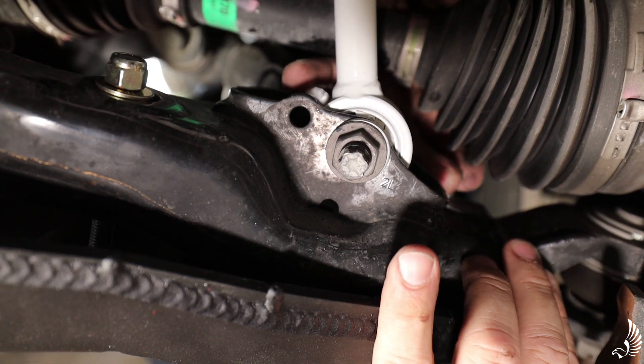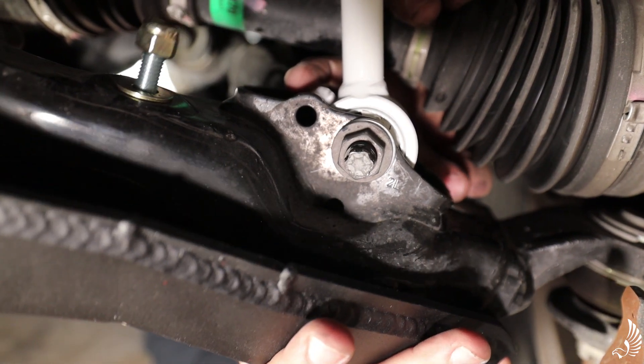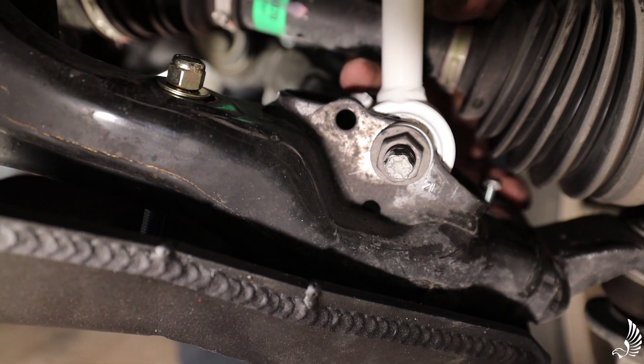There we go — success! Then the next thing you're going to do is simply go around and snug up your nuts on all the bolts.